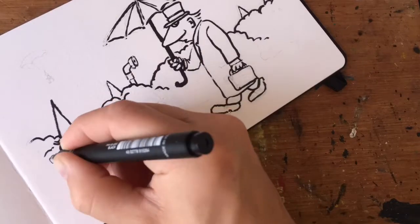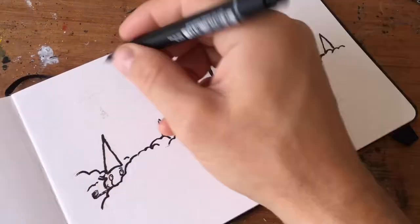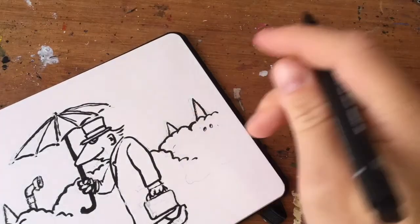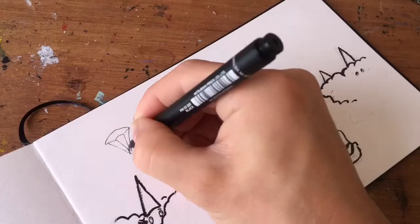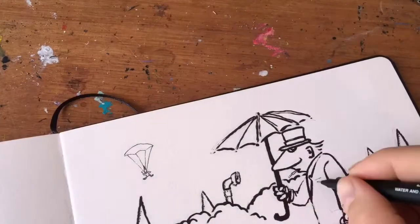I'm inking with some fineliners and my Pentel pocket brush pen. I also decided to have a little parachute there in the background.